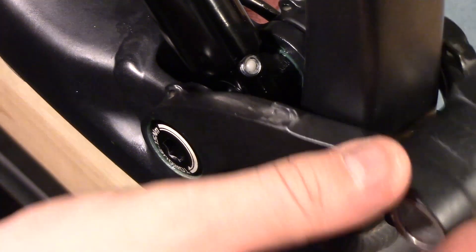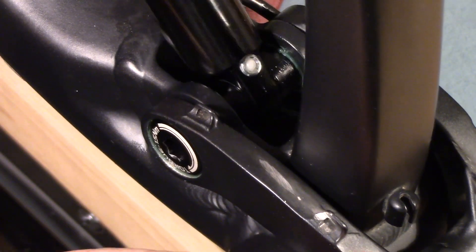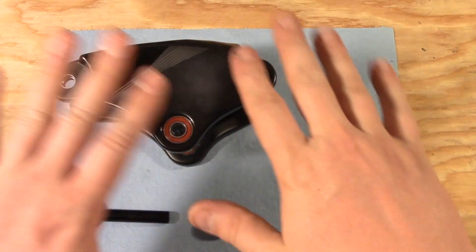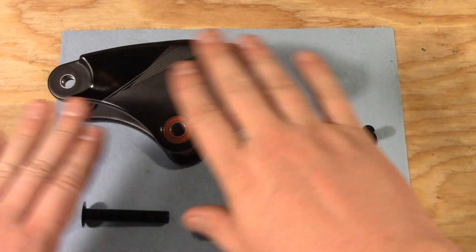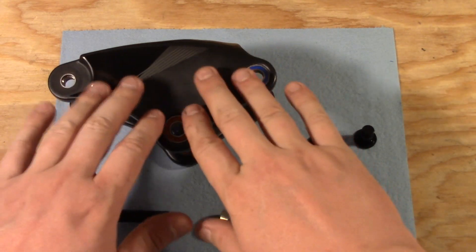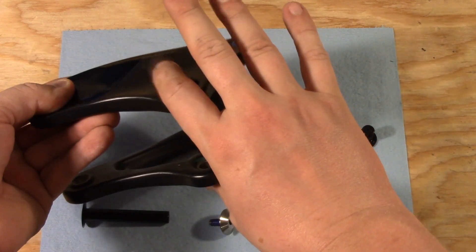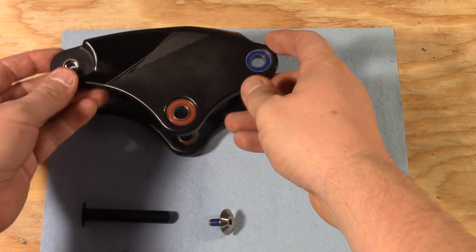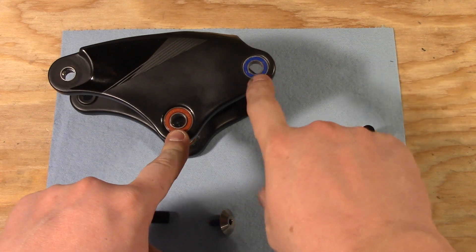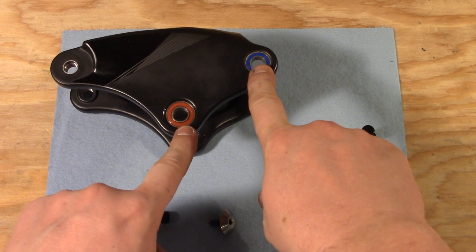There we go. As you can see, this moves quite freely, and this moves freely as well, so we know that none of those bearings are pinched anywhere. Let's move on to the next linkage. Next up we have the upper rocker arm. On all current Maestro suspension, this is a carbon part whether the bike is aluminum or not, so you want to be careful not to do too much squeezing here. We're going to install the lower linkage and the upper linkage — this is what mounts to the upper of the shock, and this is what mounts to the frame.